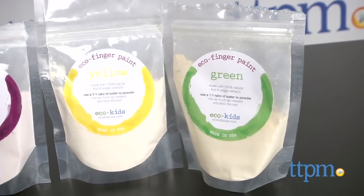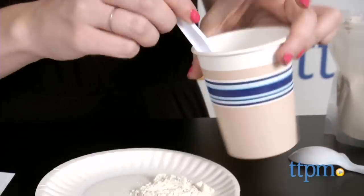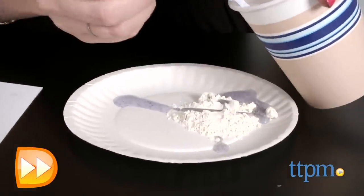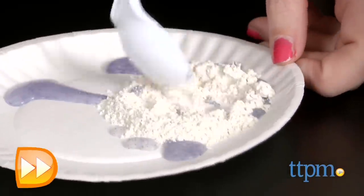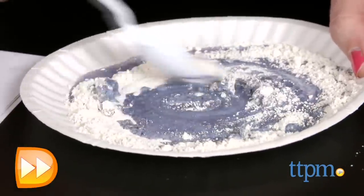As you can see, out of the box, these paint supplies are already a bit different than your typical finger paints. Each comes packaged in a 4-ounce bag of powder made of organic fruit, veggie, and plant extracts, so there's a bit more prep work involved before use.